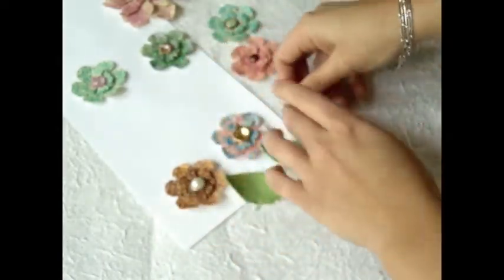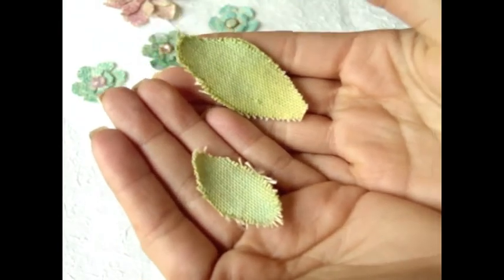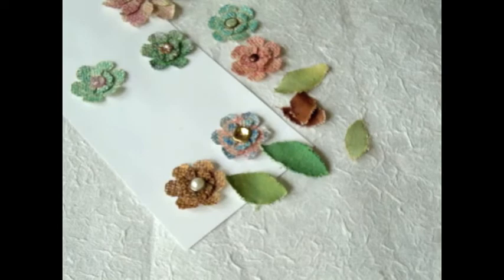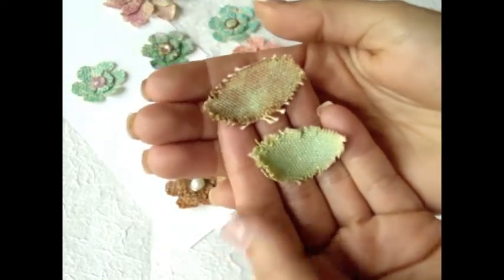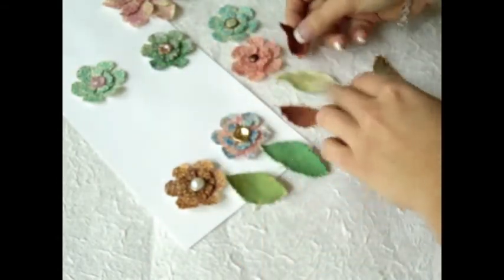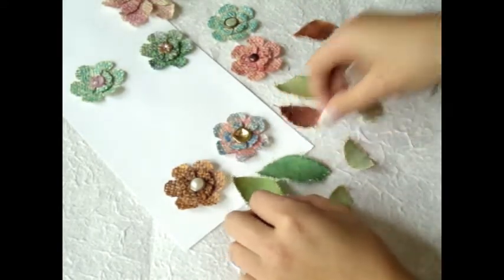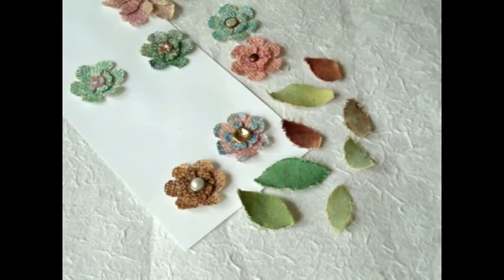I love it because then I don't have to buy so many leaves and so many flowers - we all know they're not cheap. I think this is a great way to create your own and save some money. Definitely give it a try if you haven't yet. I know a lot of people have been making these flowers and their own leaves. I hope you like it - please let me know if you have any questions. Thank you so much for watching. Bye-bye!